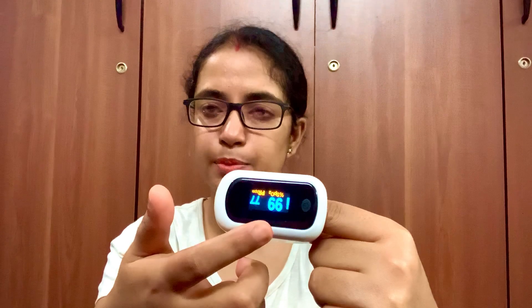This reading is oxygen saturation level and this one is heart rate. My oxygen saturation level at present is 99%. Now, you just have to unclamp it, then remove your index finger, and it will get switched off by itself.